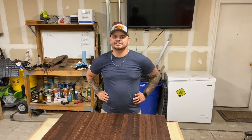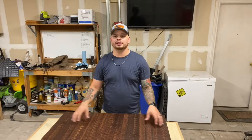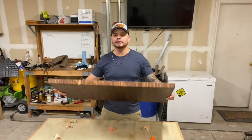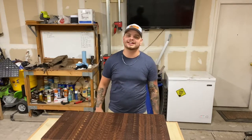Hey guys, I'm Josh Benitez and this is Texan Woodworks. Welcome back to the shop. Today we're going to be building this massive Texas-sized end grain walnut butcher block. If you guys want to see how you can build one of your own, stay tuned and see how I did it.